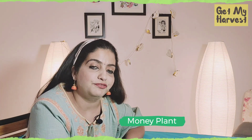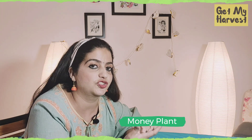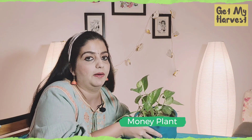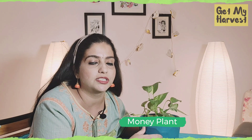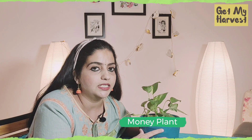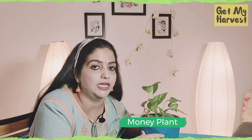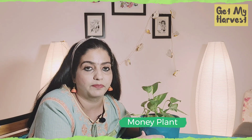The final or fifth plant on our list is our very own money plant or golden pothos, which is also called the devil's ivy. I have also done a video on money plant propagating it in water and in soil, and I will be sharing a link in the description. Money plant also removes the same chemicals — carbon monoxide, benzene and formaldehyde from air.